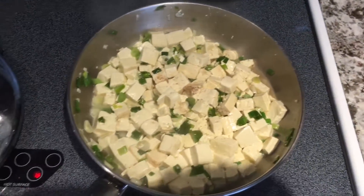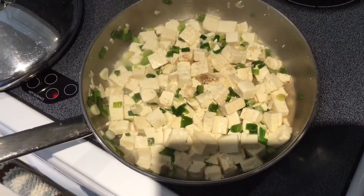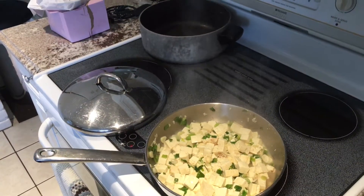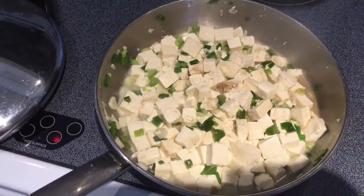You adjust with the lid: cover on, you're cooking and you're not losing moisture; cover off, you're sautéing and you are losing moisture. This steam you see evaporating is the moisture going away, and you adjust accordingly.